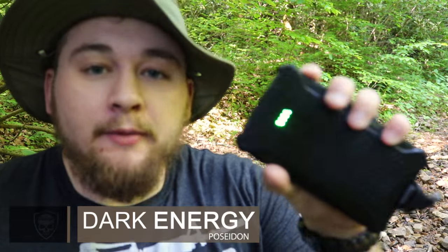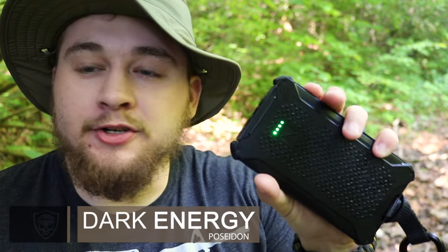What's up guys, Primal here with Mass Tactical. Today I'm out here with the Poseidon from Dark Energy. This thing is a portable battery bank — it's got about a week's worth of energy to keep you charged in the field, it's indestructible, it's waterproof, and it's just freaking awesome. So don't go anywhere, we're going to break this thing down.